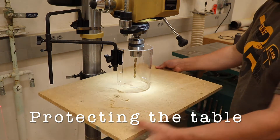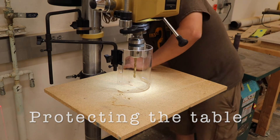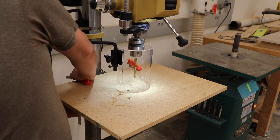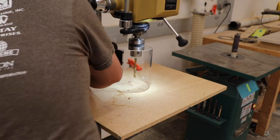In the shop it is our practice to protect the table surface with a sacrificial piece of MDF or plywood. Just place this on top of the table surface and clamp it down with some F-clamps. Whenever this board is worn out and needs refreshing, let the technician know and they will put a new board in its place.